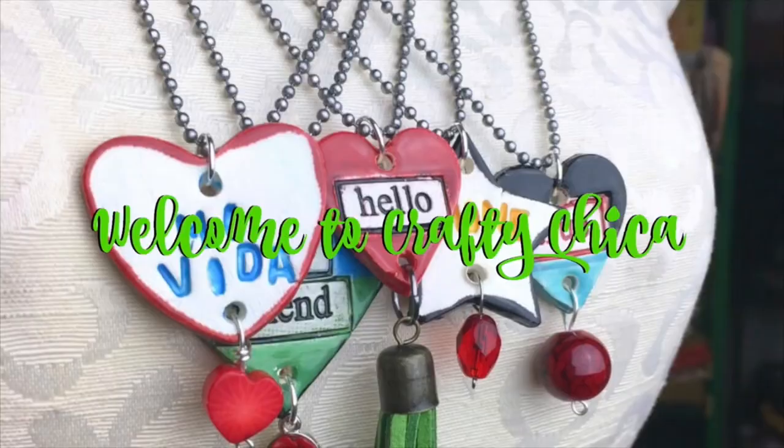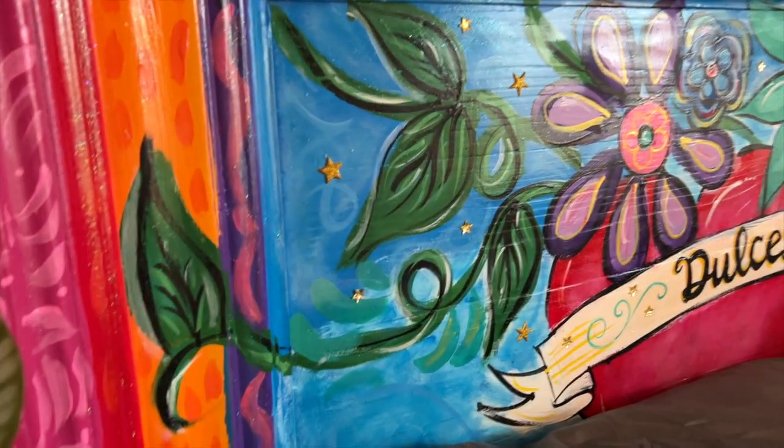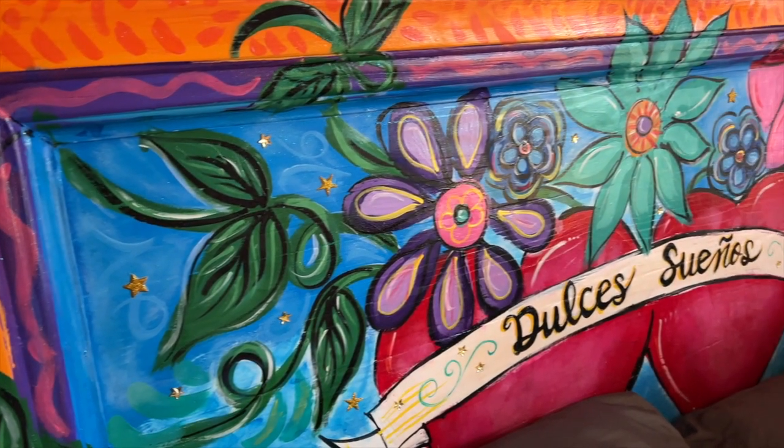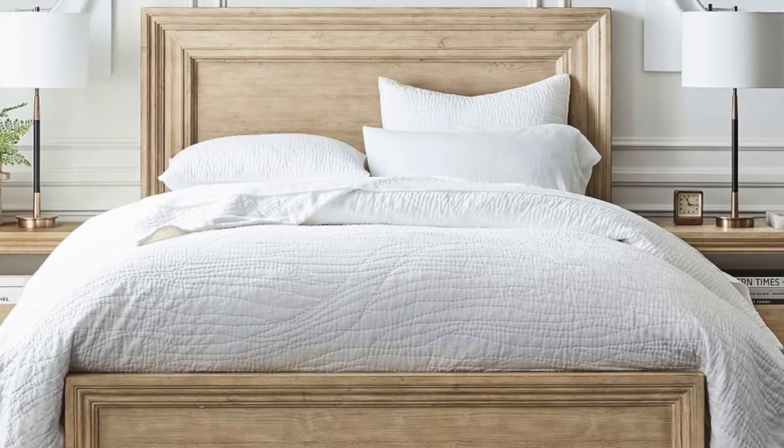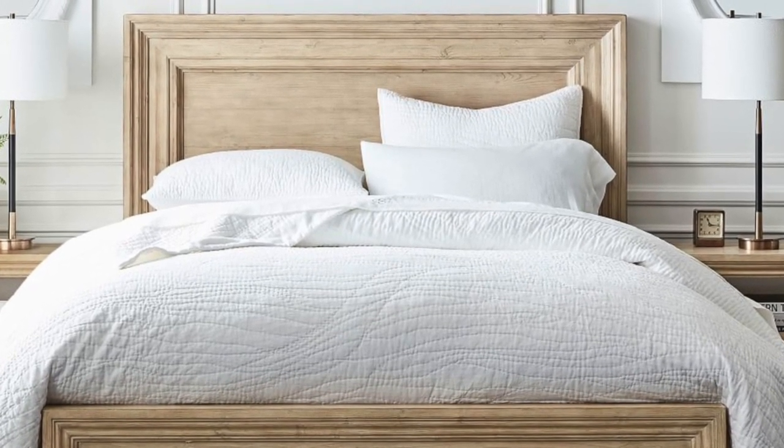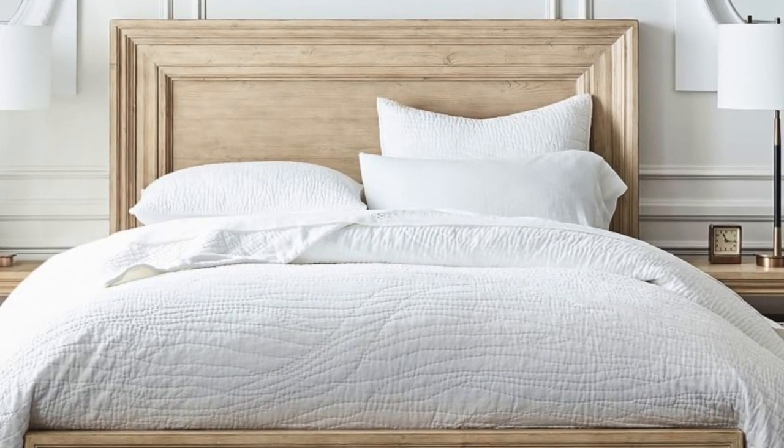Hi, it's Kathy the Crafty Chica. Guess what? I painted a brand new headboard. I needed a new bed — I was sent a new mattress, so I did my homework and I found this really cool bed, nice and sturdy, with lots of area to paint.